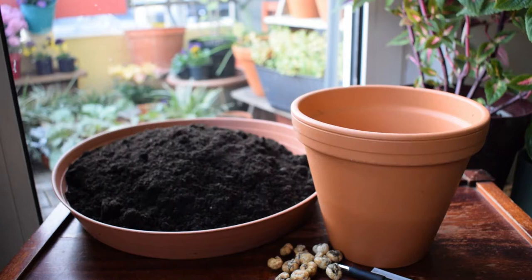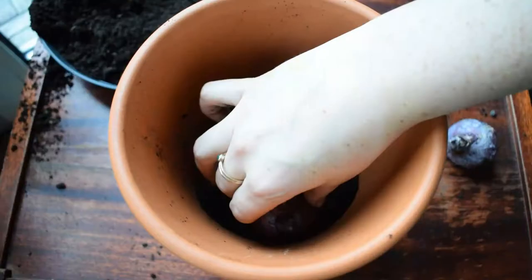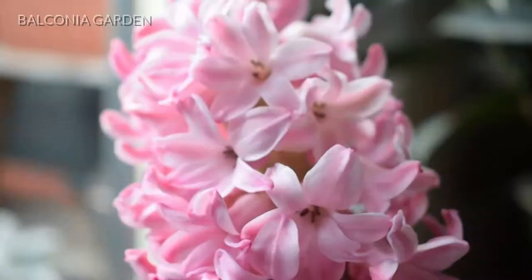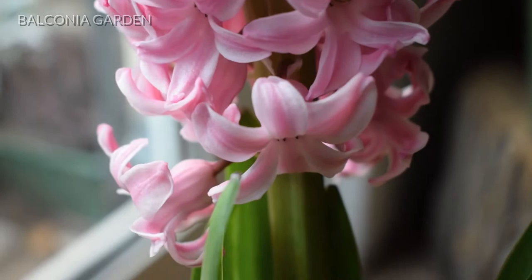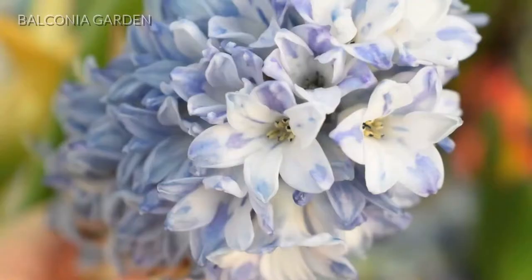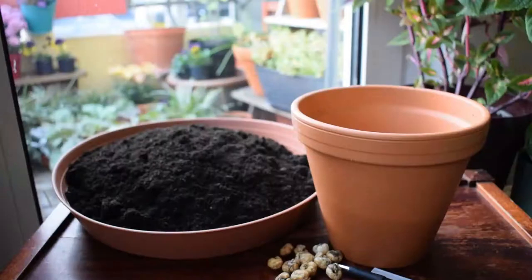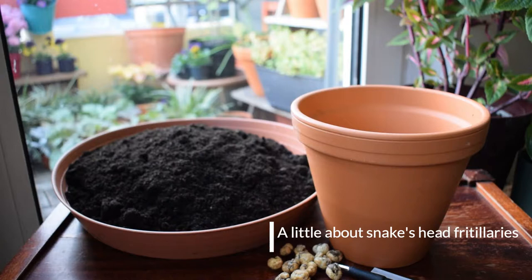Hello everyone and welcome to my balcony garden. In today's video I'm going to be planting snake head fritillary bulbs into pots — actually just one pot at the moment, this one here. I love that name, isn't it so evocative and a bit badass as well. I recently did a video on how to plant hyacinth bulbs into pots — I will link it above if you're interested and maybe even plant them and bless your nostrils with their unbelievable scent in spring. Other than that, let's get started.